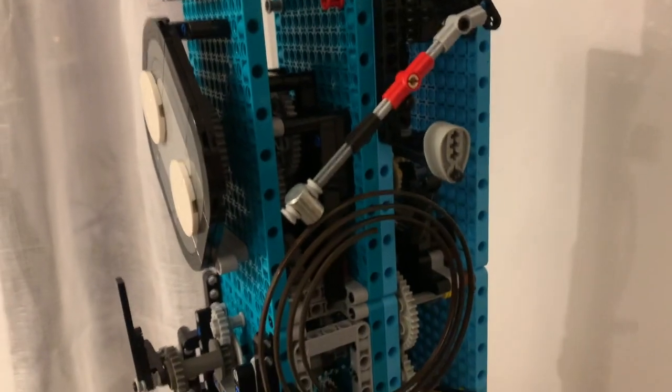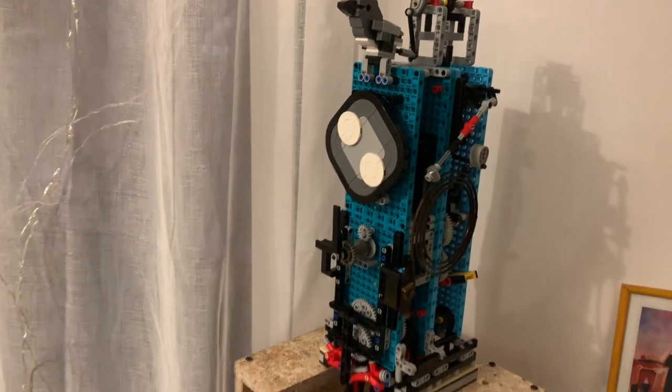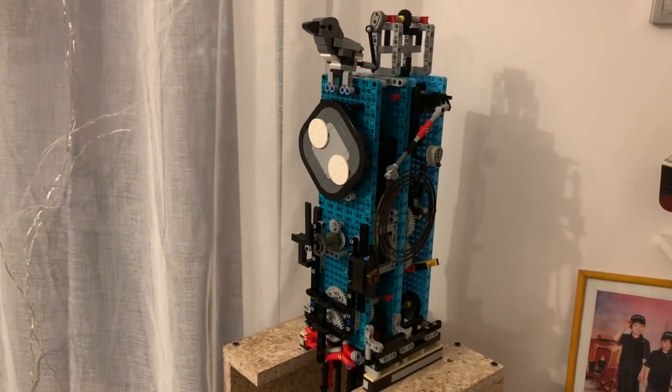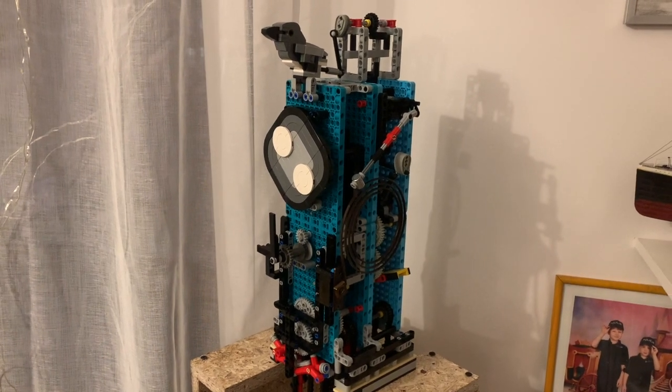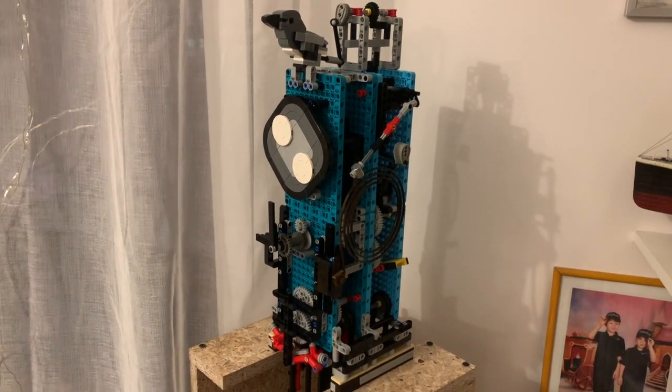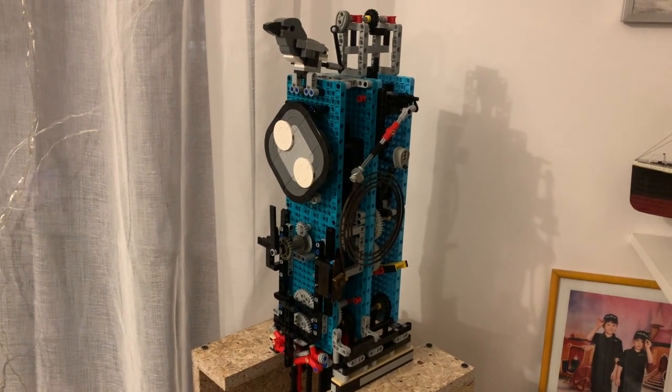So yeah, I hope I have successfully solved all the problems with the striking mechanism. In the next video I will show you how the clock looks in its case. Thank you and see you in the next video.